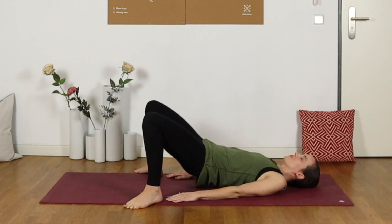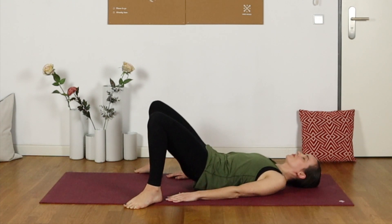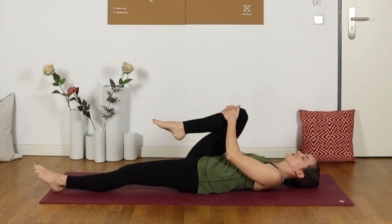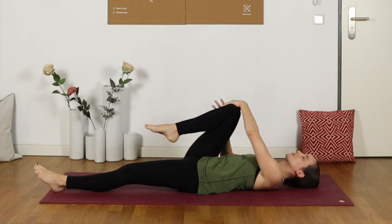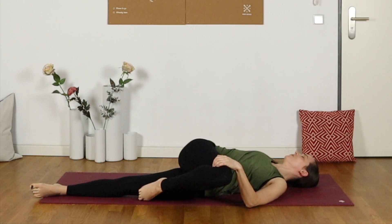Which have been very well earned if you were with me yesterday. Rolling all the way down, let's extend the left leg out and pull the right knee in towards the chest. Then on an exhale, bring that knee over towards the left into a twist, maybe extending out through the right arm.